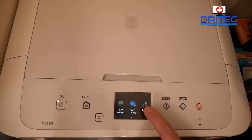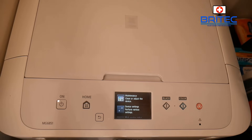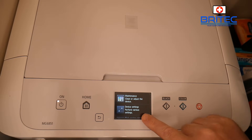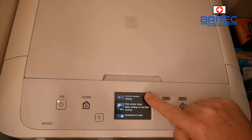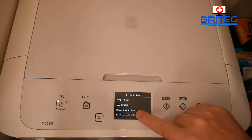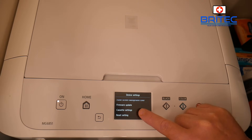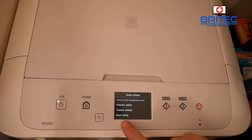If you go into Setup, you will find a Reset Settings option if you just want to reset the settings without a full hard reset. Let me go into Device Settings and scroll down to the bottom — there you'll see Reset Settings. This will reset just settings but won't do a hard reset or fix error codes on your printer display.